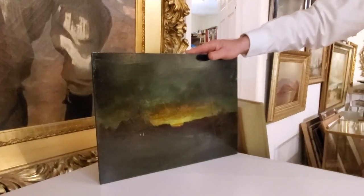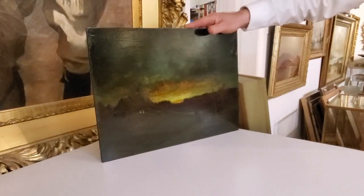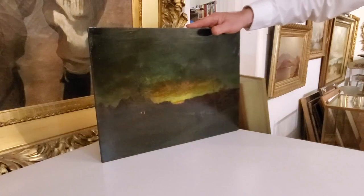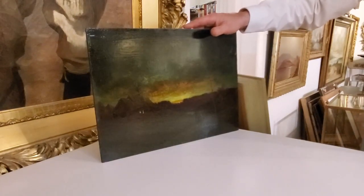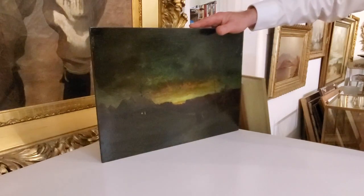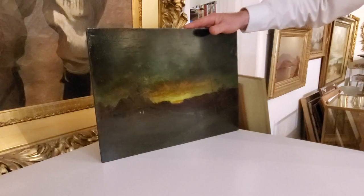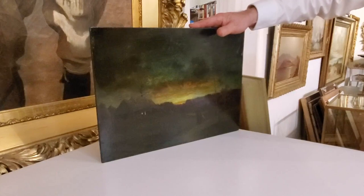Blakelock would do pictures like this. If this was a Blakelock, it would be a much more expensive price point and I could get a finished frame in this exact size and pay the price. This is an RC Miner — maybe it's $800, $1,200. I can't invest in a big expensive frame. I can't put a $1,500 frame on a $1,500 picture; it just isn't going to help me sell the painting.